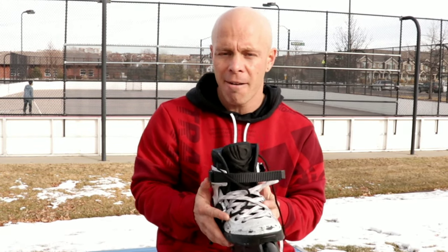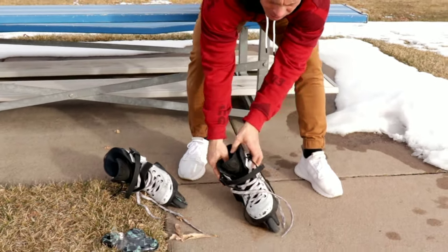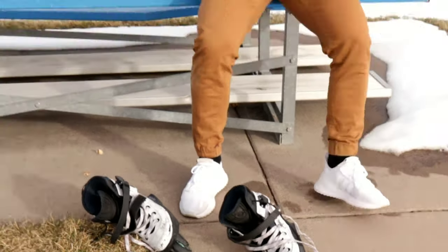But when you come out of a trick and your skates are loose, you're going to get some flex as you stomp down. I really started not to like that look as much. When I was skating my carbons, I noticed that there was a lot of flex — in my opinion, too much flex. Now that I'm skating my Aeons, I've had to dial back on how tight my skates are.